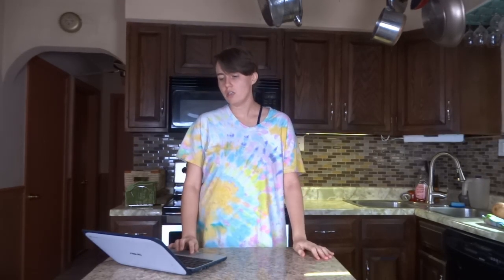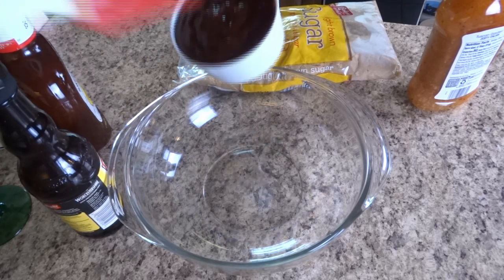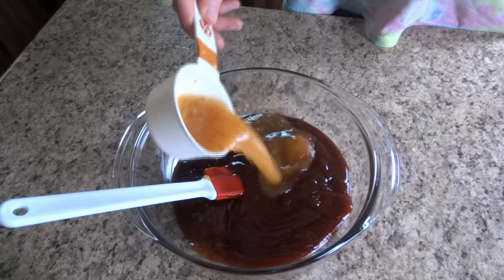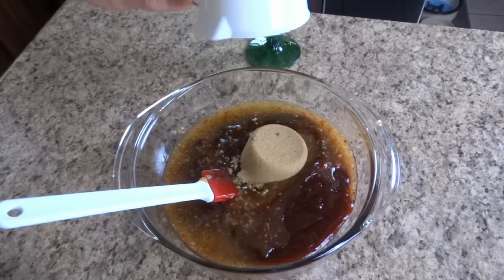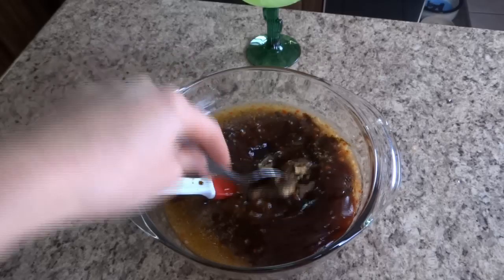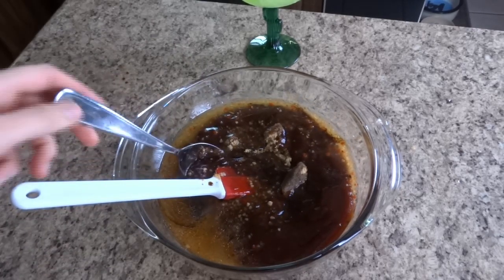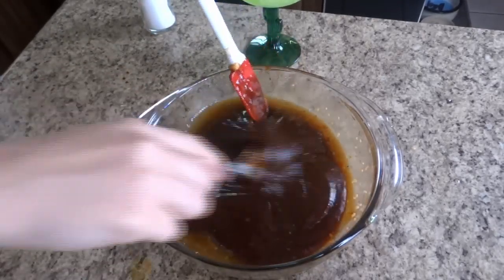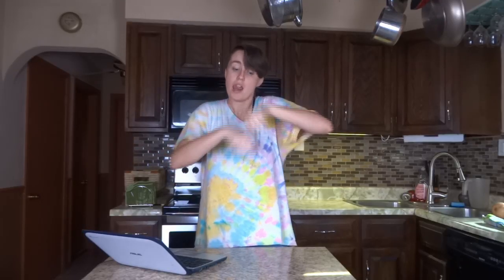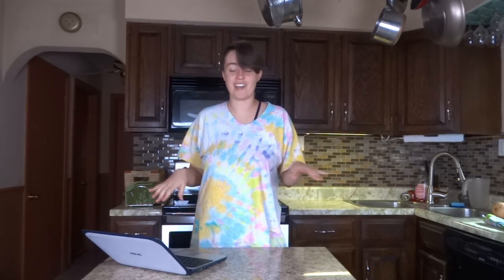You need two pounds of boneless skinless chicken breast, one cup of barbecue sauce, one-fourth cup of Italian dressing, one-fourth cup of brown sugar, and one tablespoon of Worcestershire sauce and salt. Then you put all the stuff together, mix it in a bowl, put the chicken in the crock-pot, put the sauce on the chicken, shred the chicken, and then it's done.